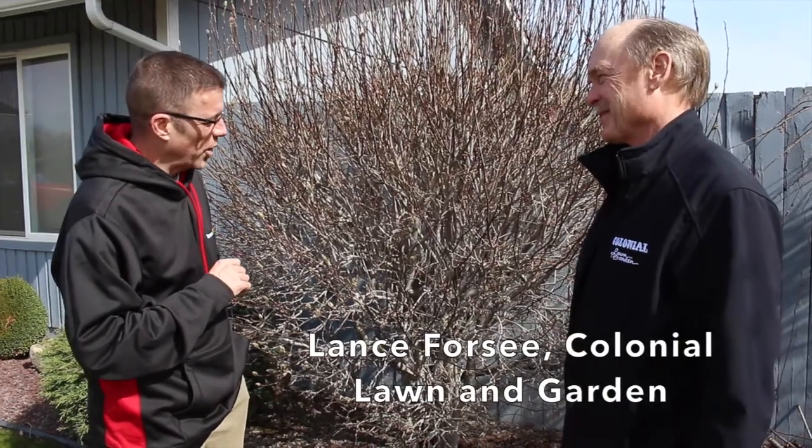Lance Tormey with Colonial Lawn and Garden's Lance Forsee. Thanks Lance for joining us. I've taken care of my yard, I got the beds and I got a lot of these bushes that I wish were a lot smaller. I wish I could just go out here and trim them, but you say hold off right now on trimming a bush like this, right?